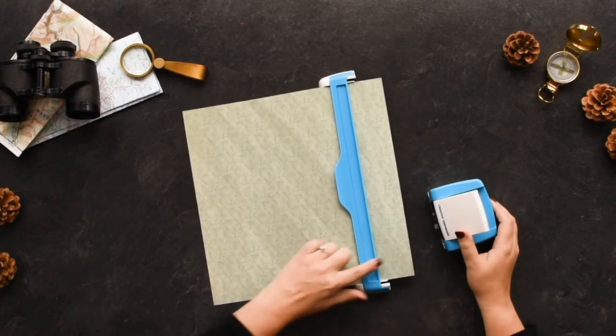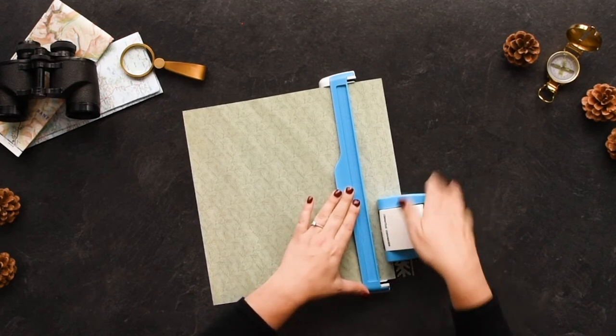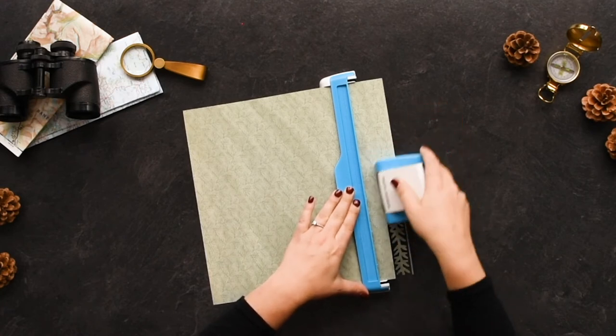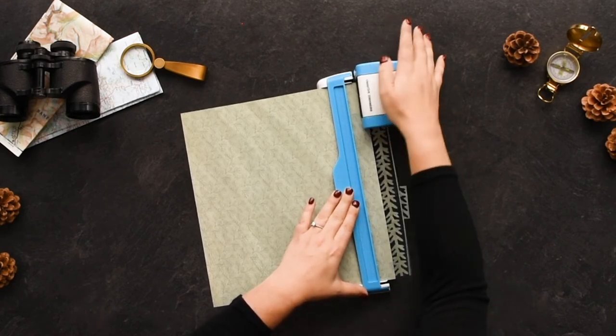Line up the housing unit to the guide, making sure that the notches on each line up. Holding the guide with one hand, press down on the white lever on the housing unit with your other hand. Pull the housing unit off the paper instead of sliding it, then align to the next notch and press the lever down.